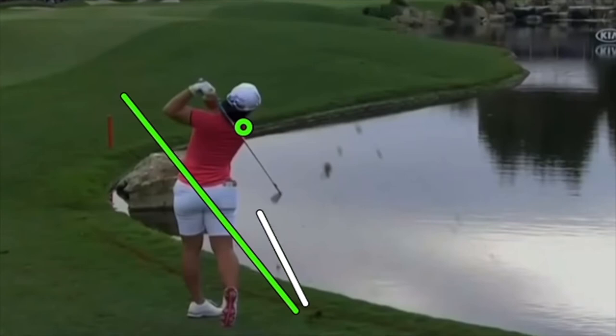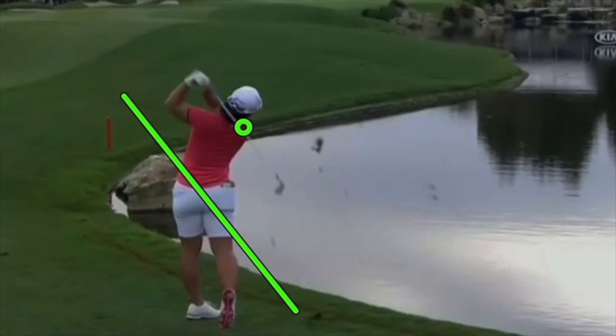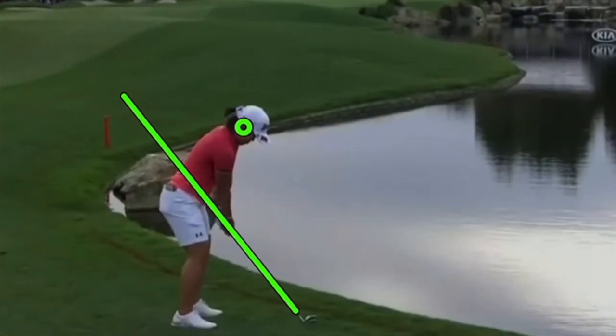That allows her to hit more and more accurate shots. If she raises up too much and that shaft plane gets way out — for any of you who come way out of the shot and are baffled as to why you're missing it right and left, that's probably the reason. Getting out of that posture changes the plane into impact and makes it very hard to control the club face.